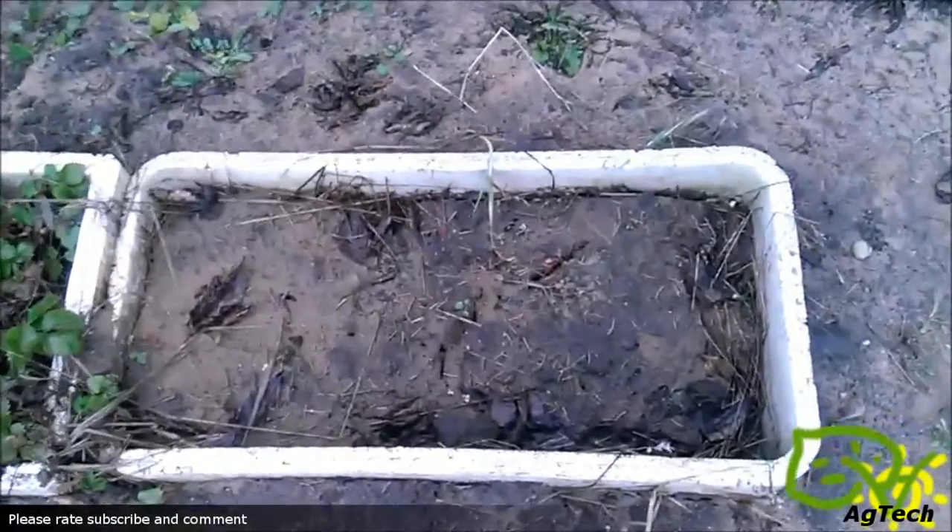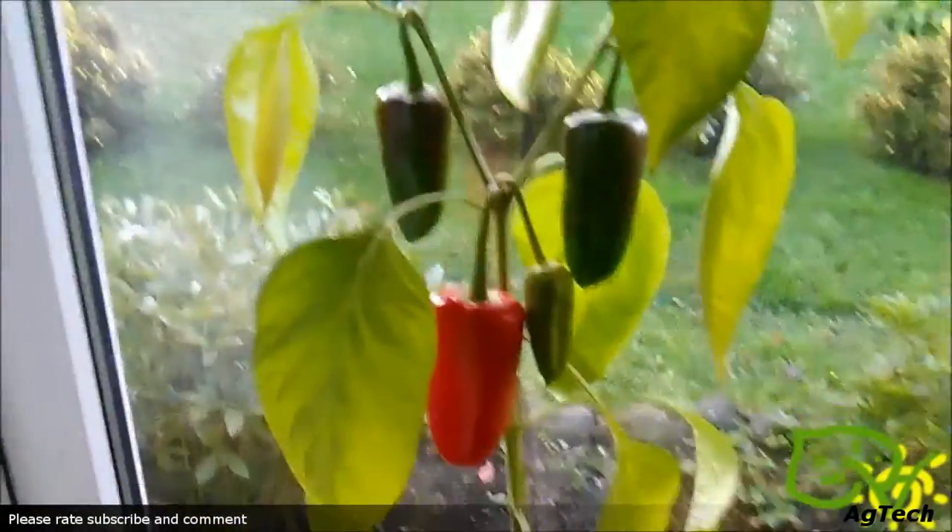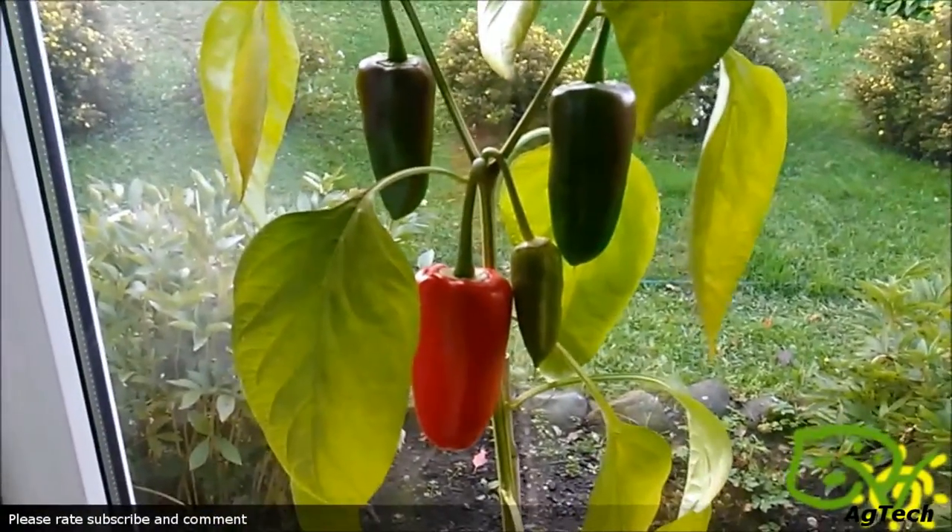You remember my pepper crossbreed — that plant was the only one that I was able to resurrect. As you can see over here, it started producing new leaves. I left it outside too long and the cold took it.